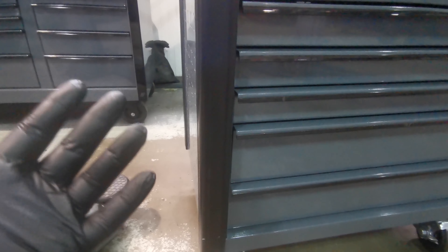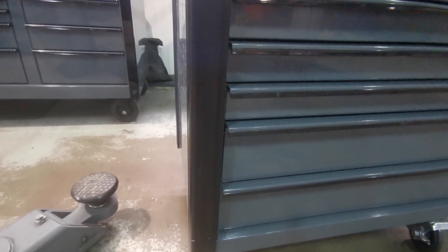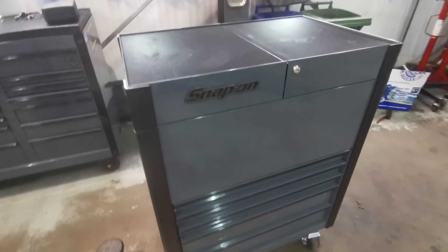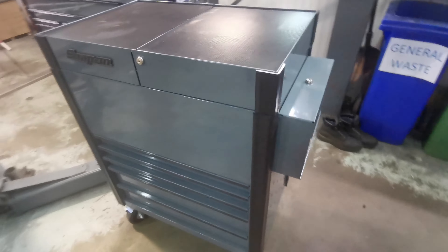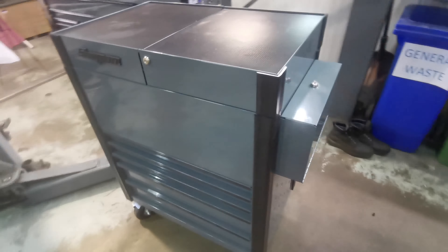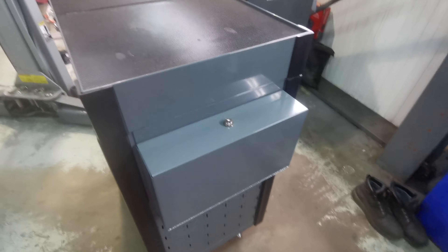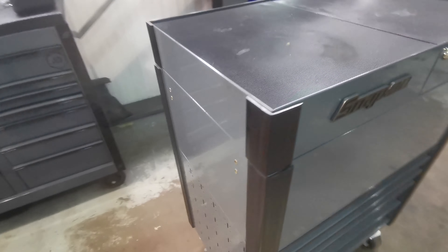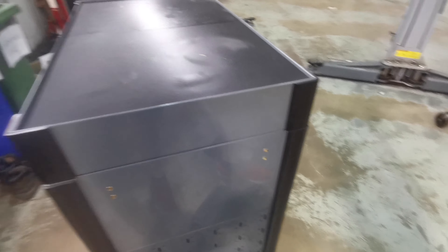You get these nice rubber bump stops down the edge. I was really happy to see these bump stops when the product was listed, because on the toolboxes they don't come standard and you have to buy the armored corner bits — they're about 80, 90 pounds, but it's 80, 90 pounds I didn't have to spend. You do get a lockable pry bar cabinet on the side of this one. It comes with the product — you don't have to fit it, but I fitted it and it just looks a lot nicer.